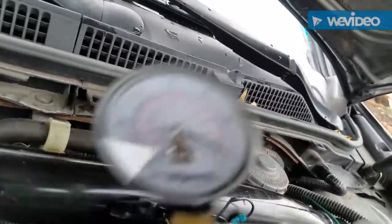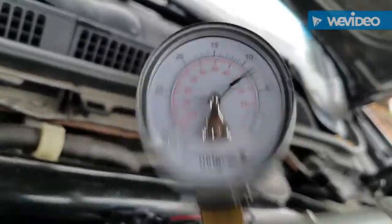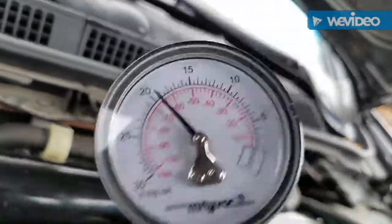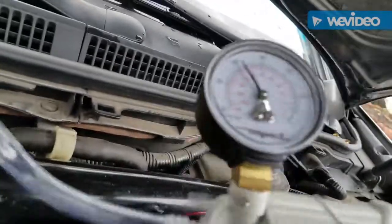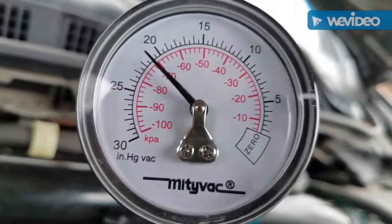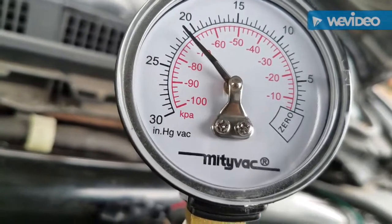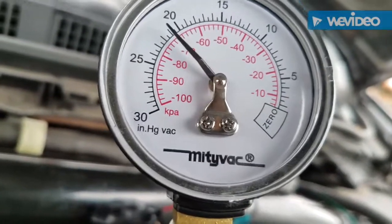If the gauge were to drop quickly, that means there's a leak, but it would typically drop slower because it would be a small leak. It has to hold up to at least 20 on the gauge in order to properly test the vac system. As you can see, it's holding pressure and not going down, which means the vacuum lines are good and everything works perfectly.